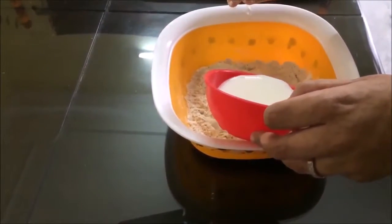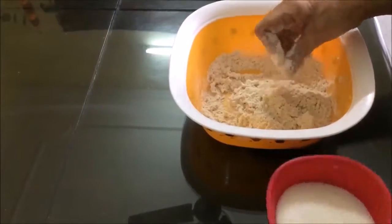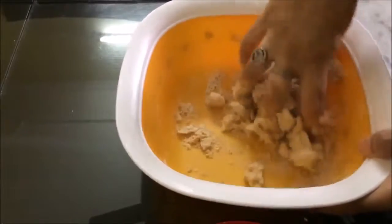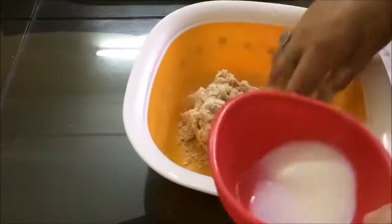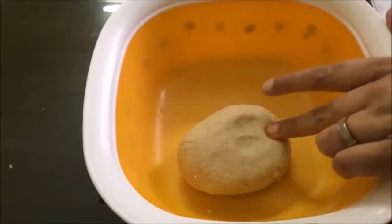We prepare the dough. Friends, this is a very soft dough, similar to normal roti dough.